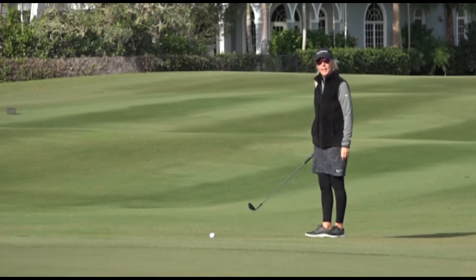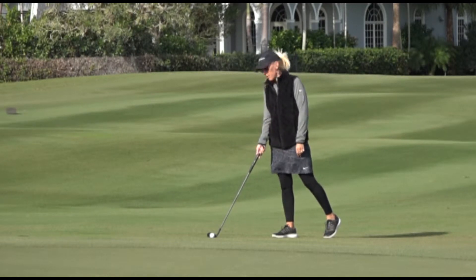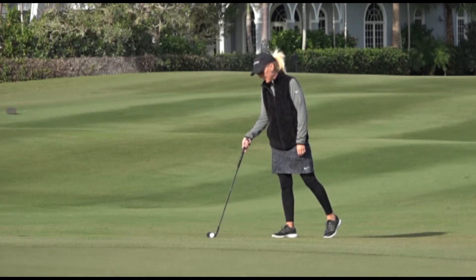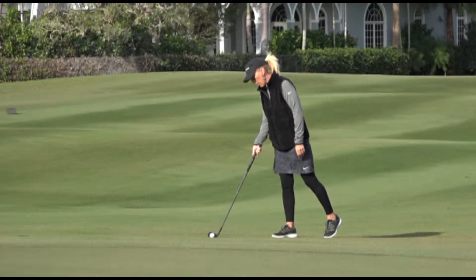Once I pick that spot, I can now set up. I'm going to go ahead and lay my club down, aiming my club at the spot to which I pick to land the ball. I'm going to lean the shaft forward and slightly up, which gets the heel of the club a little bit off the ground. So forward and up.